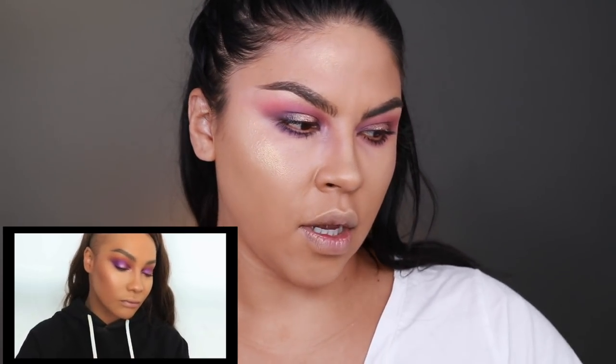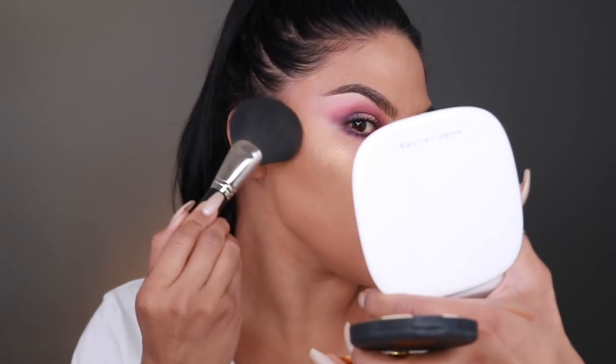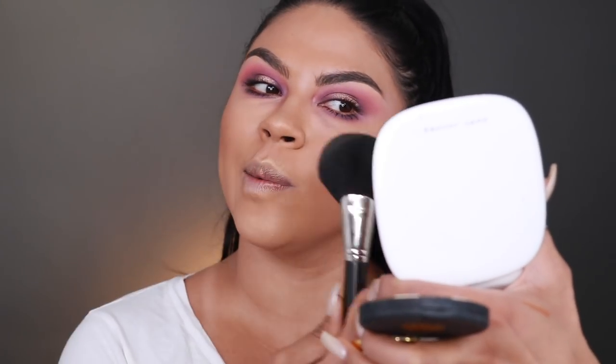Next, Sondra uses her MAC Dark Deep Mineralize Skin Finish with the MAC 140 brush. I'm going to use that same brush, but instead of Dark Deep, I'll go in with the Compassion Matte Bronzer by MAC. She kind of goes in contouring the cheeks by pressing lightly into the hollows and bronzing, doing the same on the forehead — kind of pressing the brush flat on its side and following her steps.